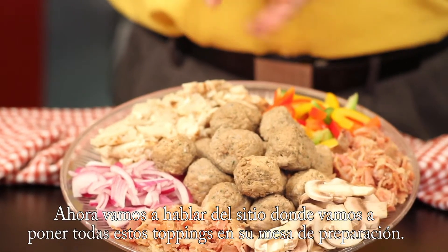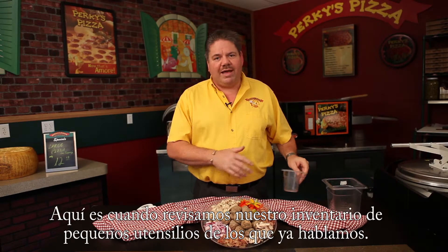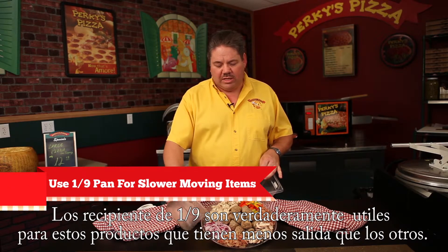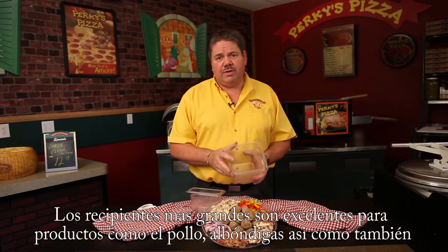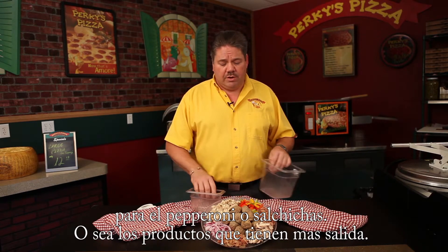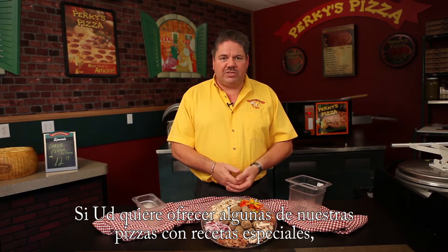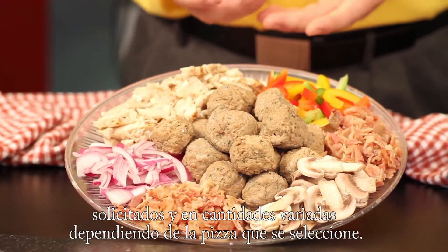Let's talk about the placement of these toppings in your prep table. That's where we go back to our small wares. As we talked about, the one-ninth size pans are quite handy for some of the slower-moving items like the onions, mushrooms, peppers, and bacon. The larger pans are great for the chicken and meatballs, just as they would be for pepperoni, sausage, or other fast-moving items. These are basically your alternate toppings — the extended toppings you may want to offer. If you're offering some of our specialty recipe pizzas, you're going to see these items called out in those recipes in various amounts depending on what the pizza is.